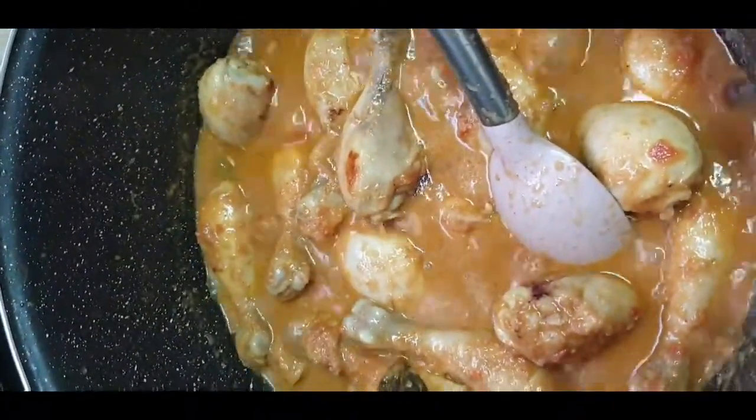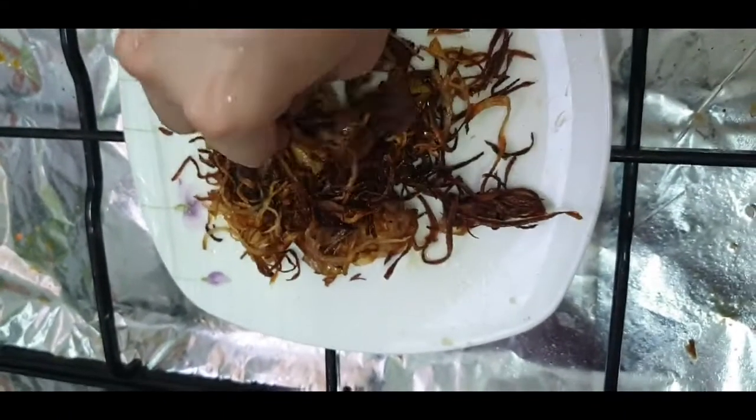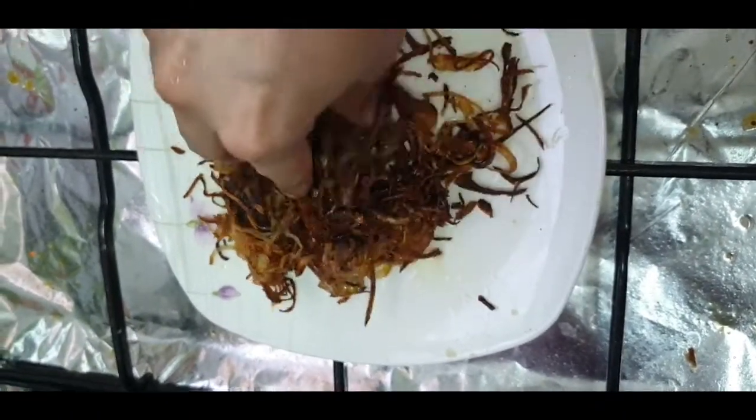We only use very few masalas: red chili powder, paprika powder, salt, garam masala powder, ginger garlic paste, golden onions, and yogurt. That's it — no other powder masalas, no honey.